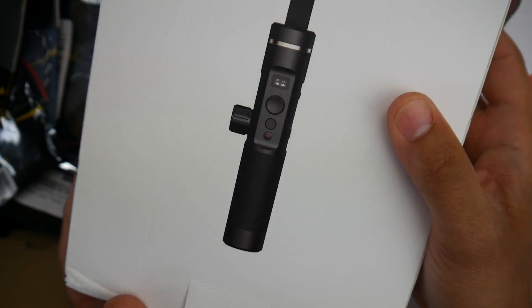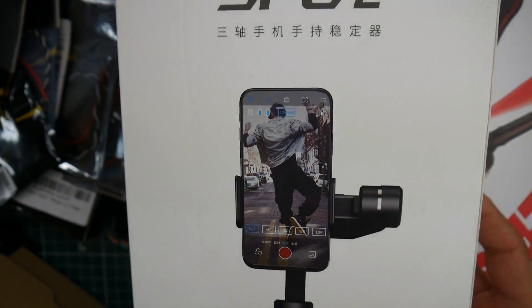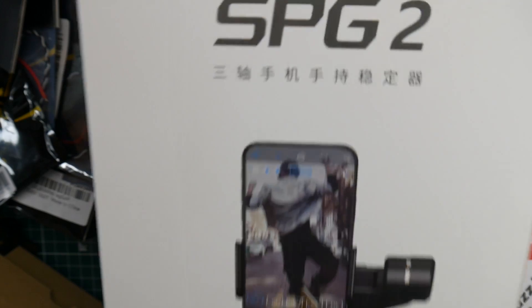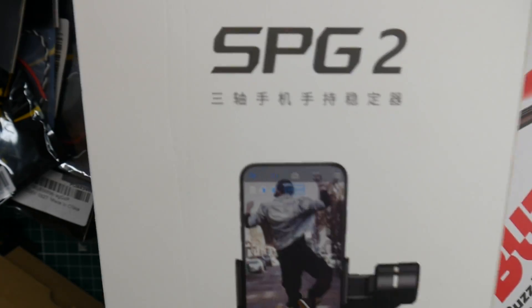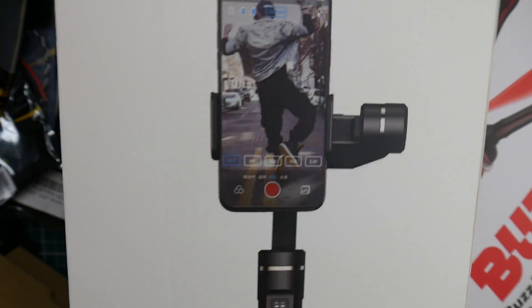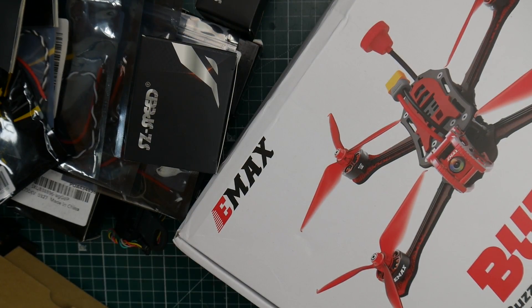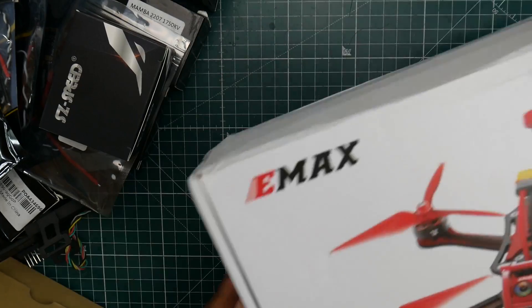First of all, let's start with something unrelated — I got this gimbal here, which is really cool for my vlogging videos or my CNC project videos, which I'll be testing out soon. Luckily this thing does fit a Note 9, which is something I was afraid of, and it fits absolutely perfect. We'll be checking this out in a later video. I'll have it linked down below — I think that one was sent by Banggood, but I'm not sure.